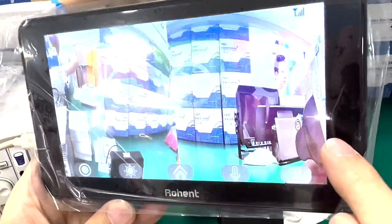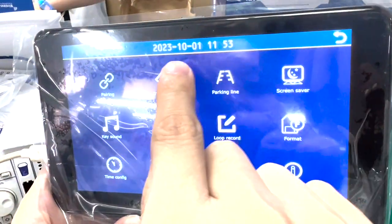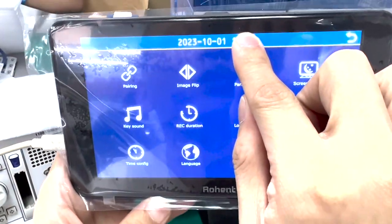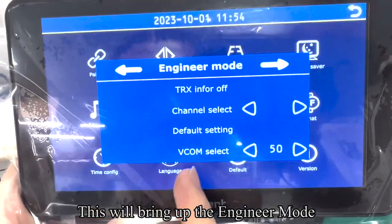Entering menu mode. Touch settings, then long press the top time button for about 20 seconds. This will bring up the engineer mode.